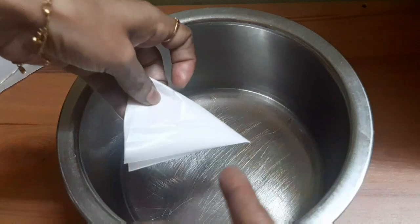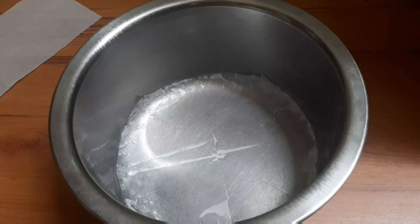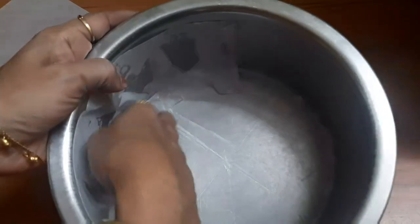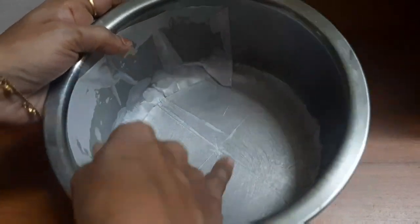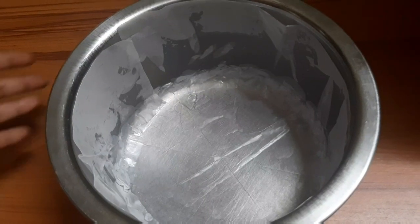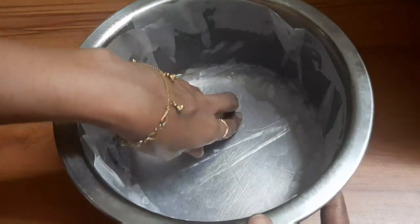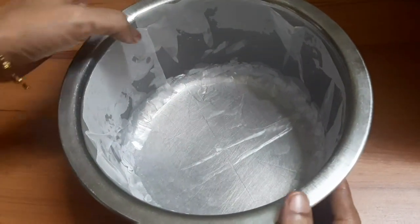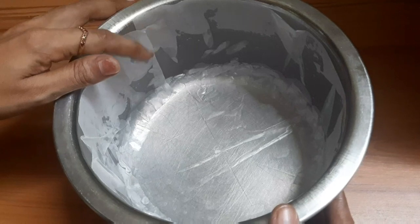We'll put the butter paper in a square and cut it into a triangle shape. We line the butter paper on both sides of the pan, pressing it aside so the cake won't stick.